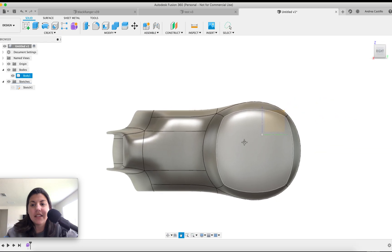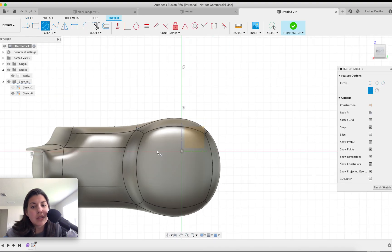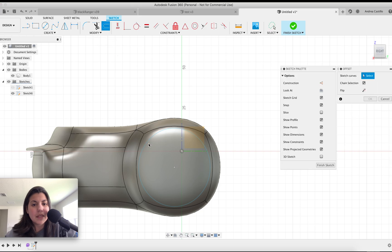Now I'm going to do a design on this side for the X — for X-Men. Create a sketch, do a circle. It's not centered enough. Let me get this centered. Do another one — let's do an offset of negative 2.5. Negative 2.5 looks good.